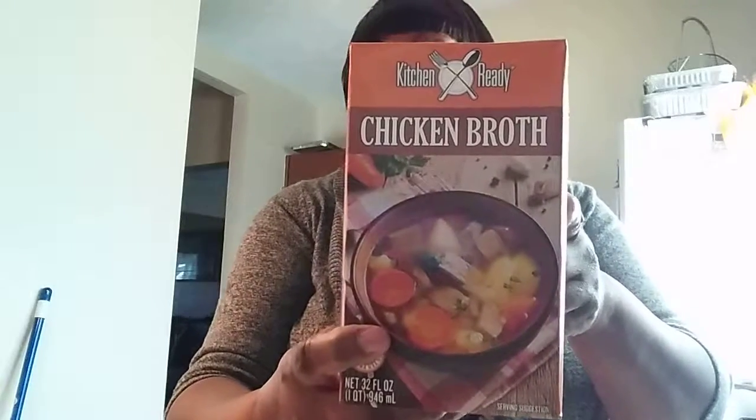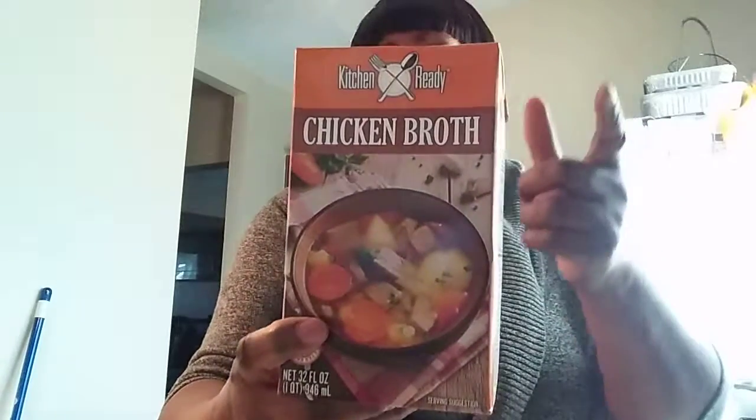They tell me for the rice that I need to add two cups of water, but I prefer using this chicken broth that I get from the Dollar Tree — it's Kitchen Ready. I've already got the water boiling for that because it has to be boiling.